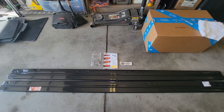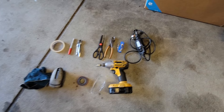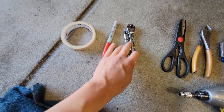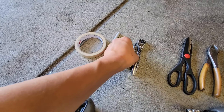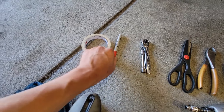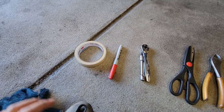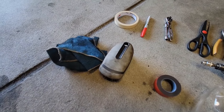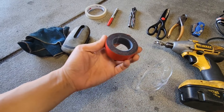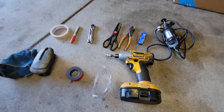Now let's get these guys installed onto the B8 S4. Here are most of the tools and stuff that I'll be using: a Dremel, box cutter, wire cutter, scissors, a little quarter inch ratchet extension, and a T25 socket bit. Also a red marker to mark up some stuff, masking tape to mark up the side skirts, some cleaner for the bottom of the car for more adhesion, glasses for safety, and of course a cordless drill.